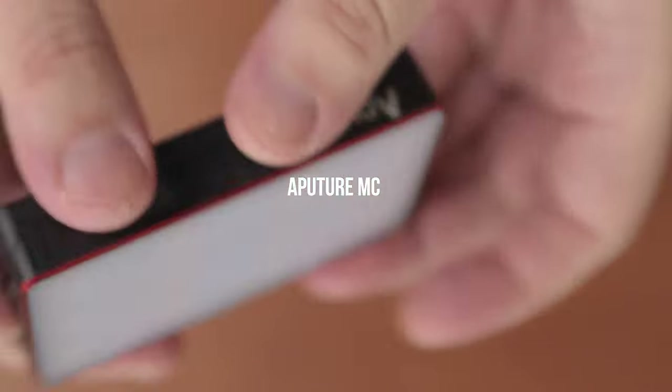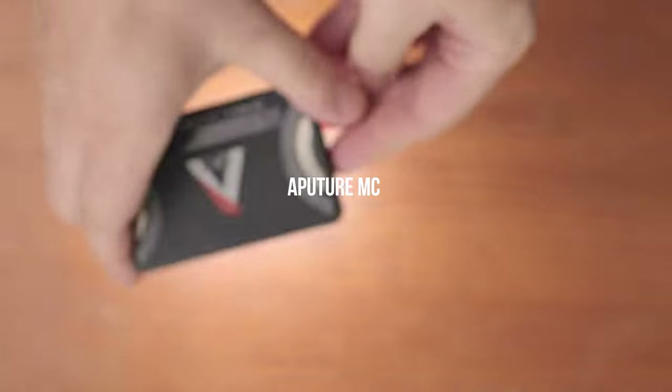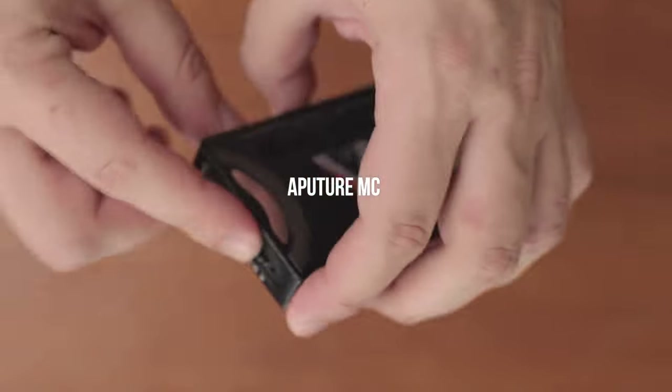I also like to carry these Aputure MC lights, which are really small LEDs that can change to basically any color. They cost less than $100 each and they're super useful to add a bit of accent lighting to any scene.